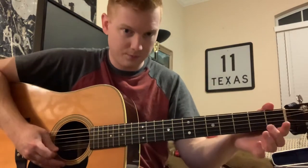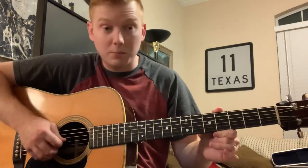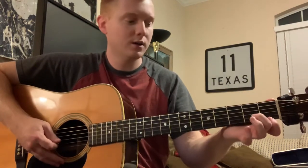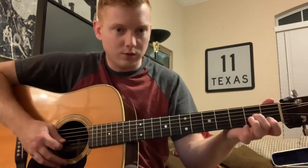So I'm doing the pickup notes on the D string. Beat one is the G and B open. And then I'm just playing those two strings, the G and B string, for the next few notes.